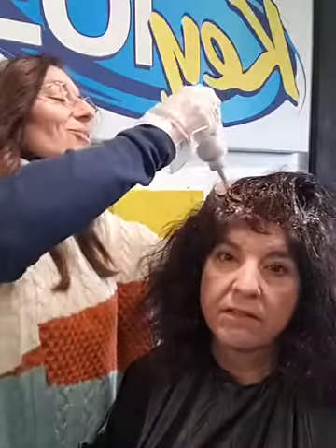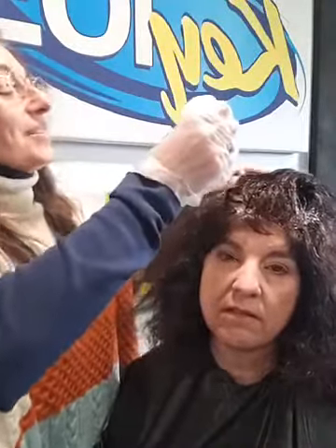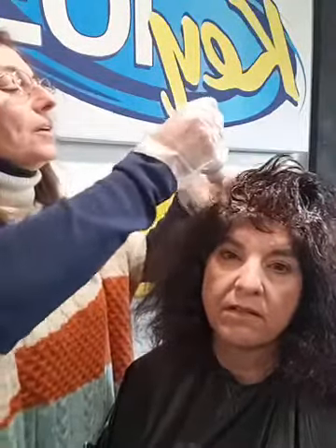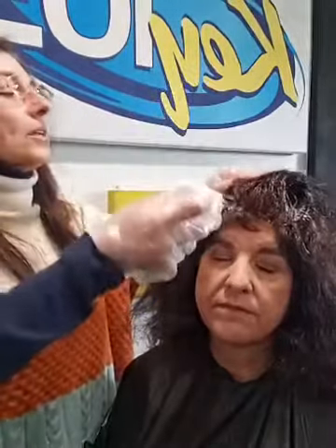I haven't done hair color on somebody else in so long because I haven't been in a salon for years. I typically would just do haircuts for people occasionally to help them out.